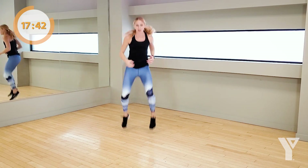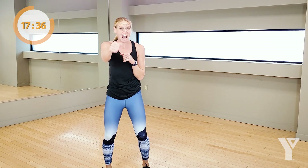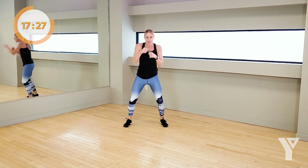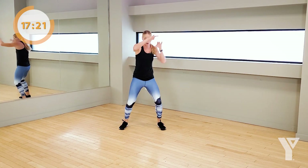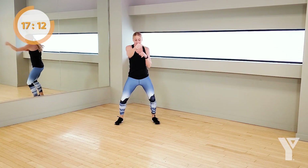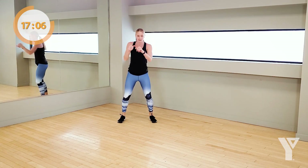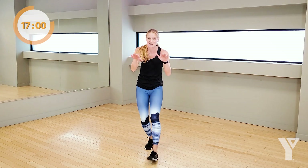One, two, three, four — keep it going. These jabs are strong. Don't cheap out on those, don't discount those jabs. Go here if you need — one, two, three, four. Keep it strong, I know you've got a little more in you. Come on, now's the time. Leave it all right here. Five, four, three, two — rest.